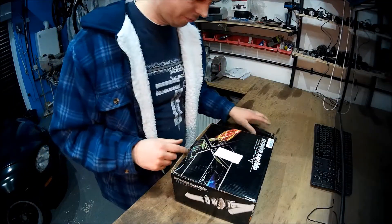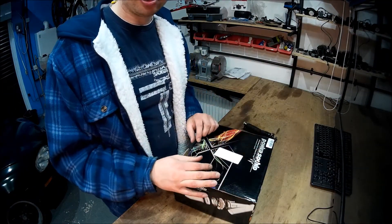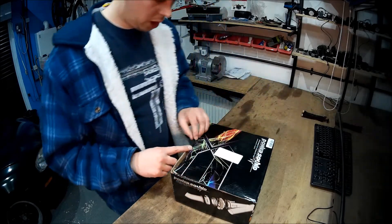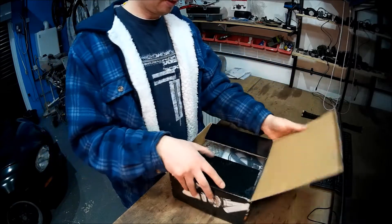Right, enough going on about that — let's crack on with the unboxing of this Chinese exhaust valve. Hopefully you can see the box. I'm not too fussed if you can see me or not. I've never done an unboxing before, so let's give it a go. I haven't looked in the box yet.